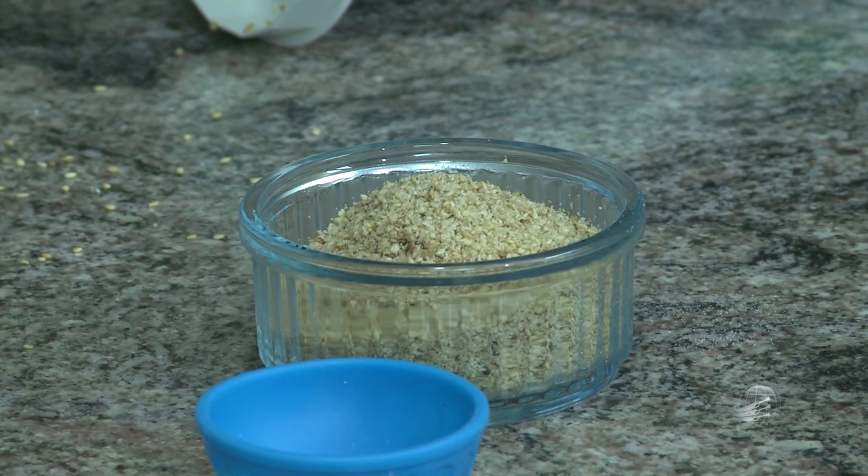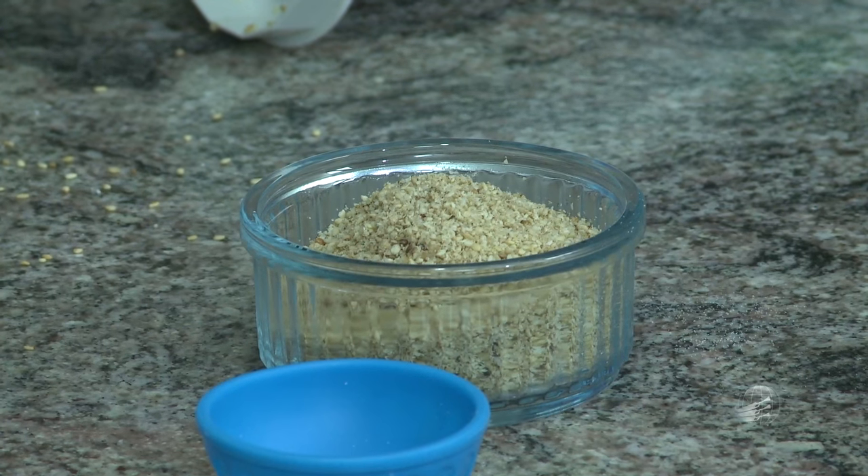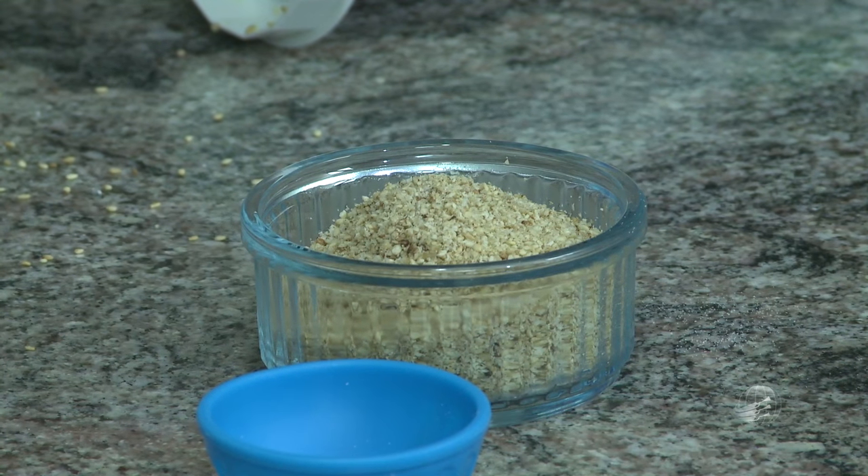É rico em cálcio e outros nutrientes importantes. Tem zinco, inclusive. Os homens precisam de 11 miligramas de zinco e as mulheres, uns 12. O gersal vai suprir também bastante zinco. Para quem tem insônia, vai precisar de zinco, como também o magnésio, e isso vai dar um bom sono também. Você tem um benefício muito grande do gersal.